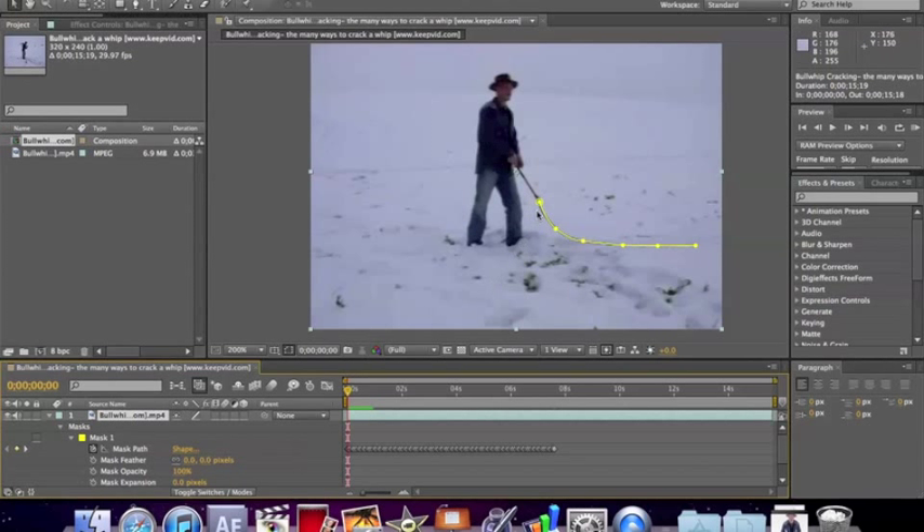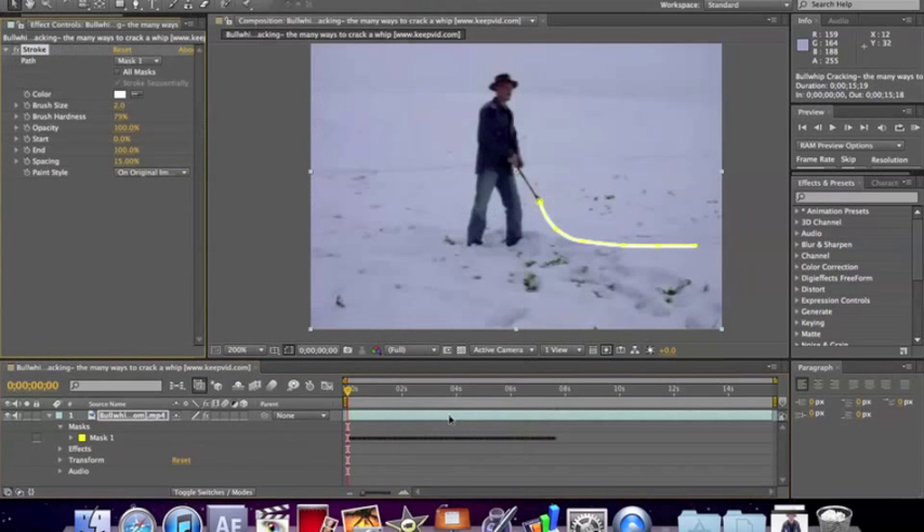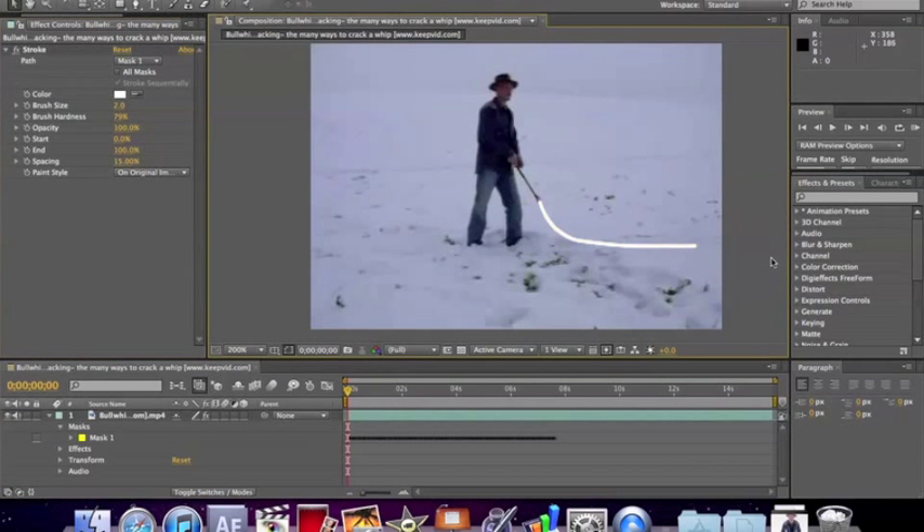Now that you've got all your keyframes in there, what you want to do is go to Effect > Generate > Stroke. And now you've got a stroke that replaces the mask right on top of the whip.